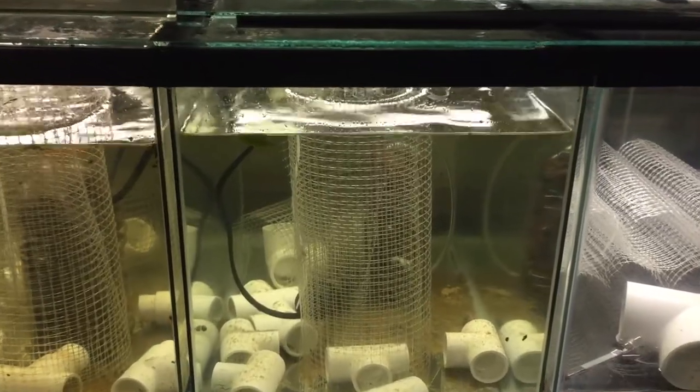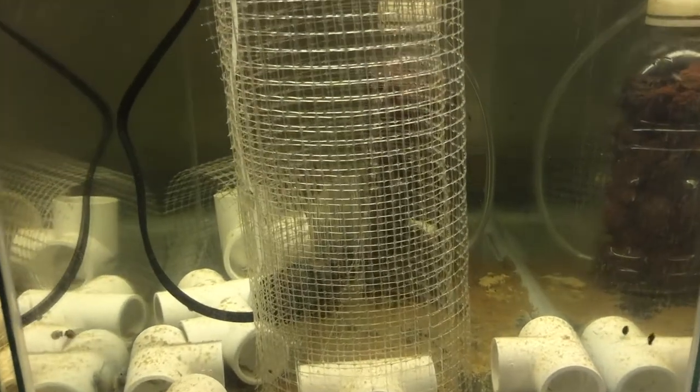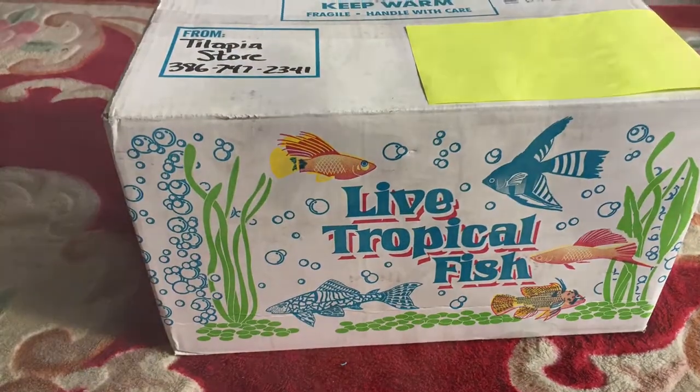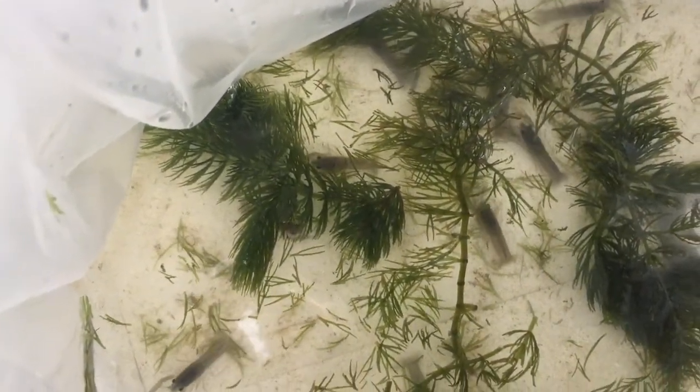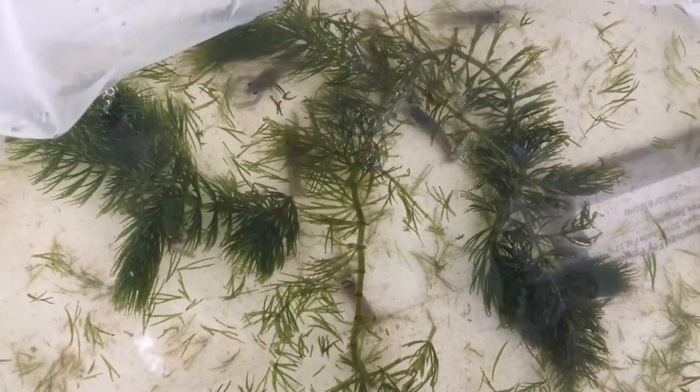Let's get started with these new Australian Red Claw Crawfish. They arrived in a box last week, and ever since they arrived, they have taken all of my free time. I love watching these little guys. They love to eat and they're very active. They're so much fun to watch.